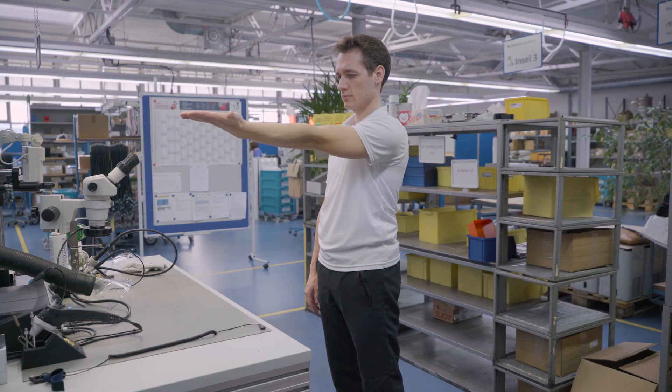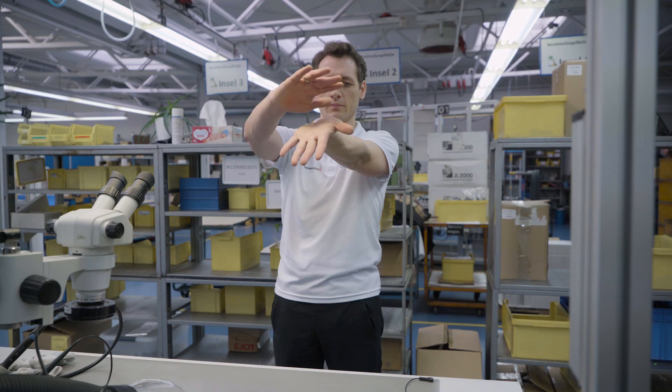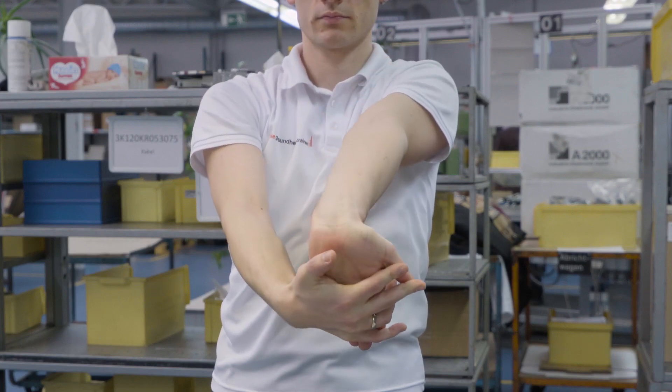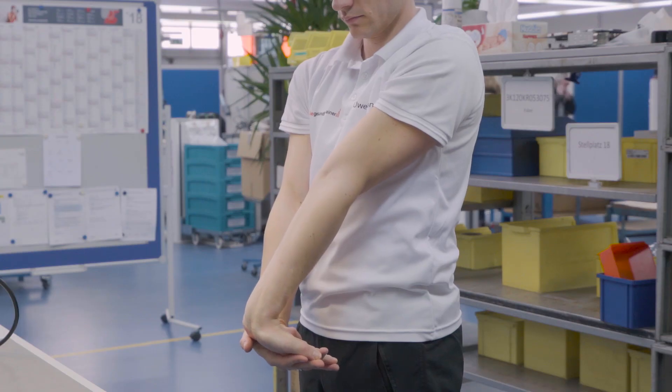Stretch out your arm with the palm facing upwards, fingertips pointing to the floor. Use the other hand to stretch. Don't forget your thumb while stretching. Keep your elbows straight.